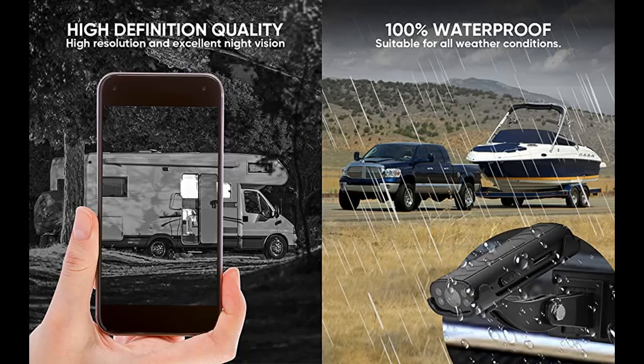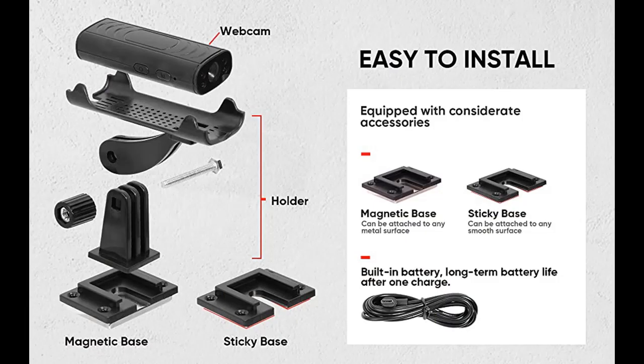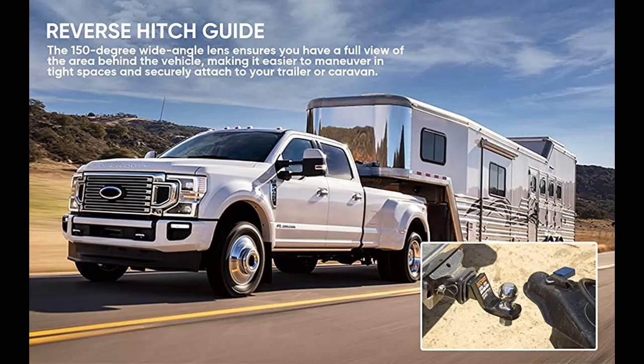Easy to use: just download the app and follow the instruction manual to link the camera to your phone. The camera does not need to be connected to any external Wi-Fi or network. It has its own built-in Wi-Fi, so your phone connects directly to the camera. No additional Wi-Fi signal is required — it is a direct connection from the phone to the camera Wi-Fi.